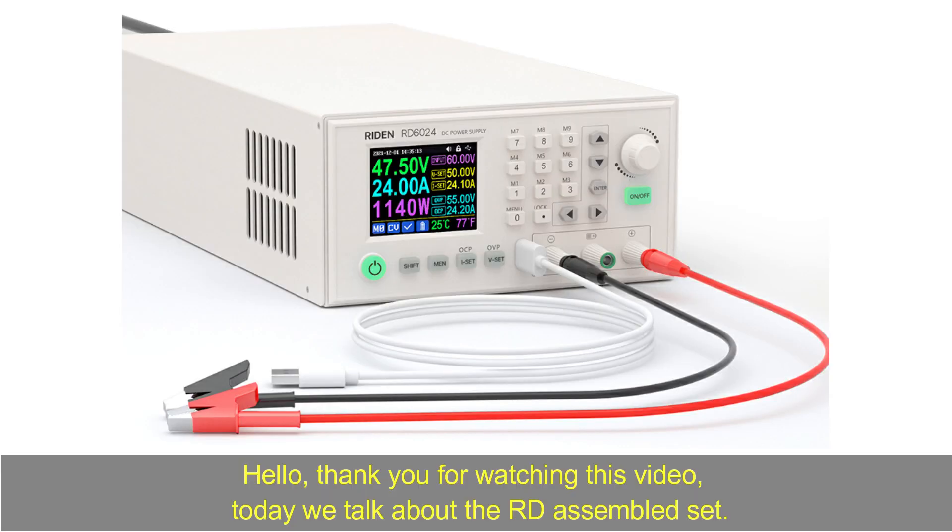Hello, thank you for watching this video. Today we talk about the RD Assembled Set.